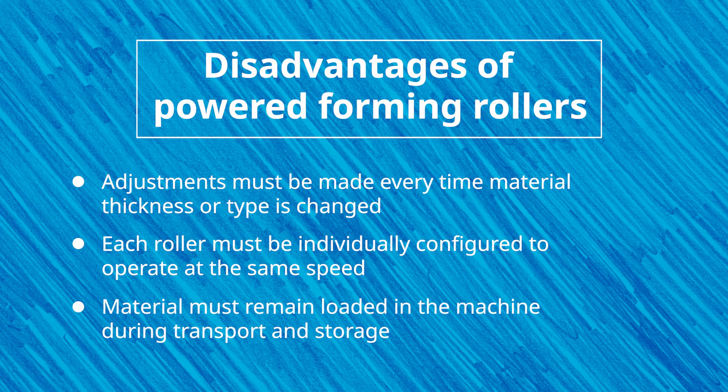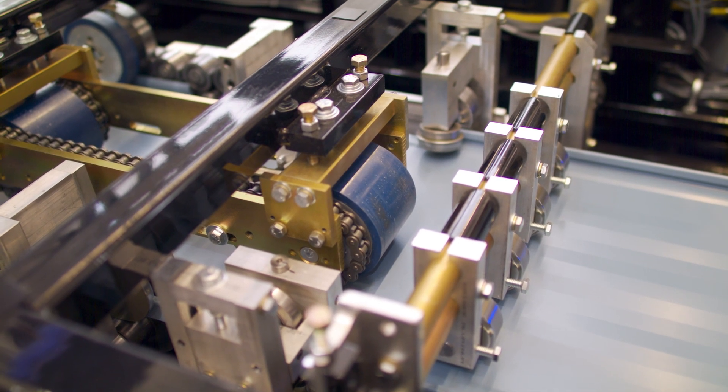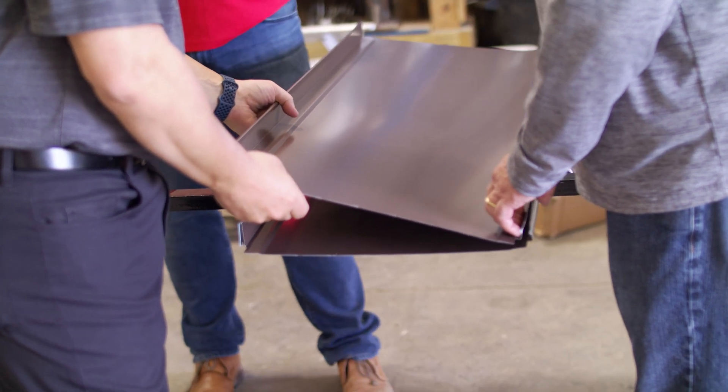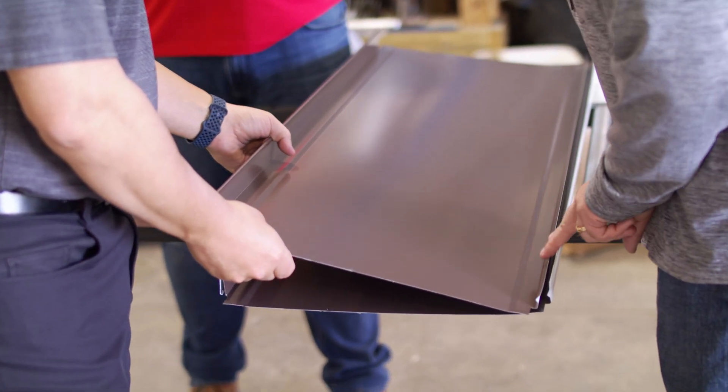Portable roll forming machines with steel rollers that both form and drive the material require that the material remains loaded into the machine during transport and storage. The reasoning is to maintain the specific gaps between the rollers and prevent the top and bottom rollers from hitting against each other. This can cause problems because when material is kept in the machine during transport, it can collect dirt, debris, and other foreign objects, which will eventually pass through the machine upon start-up and cause damage. This material has to be run out of the machine and discarded at the job site, wasting costly metal.